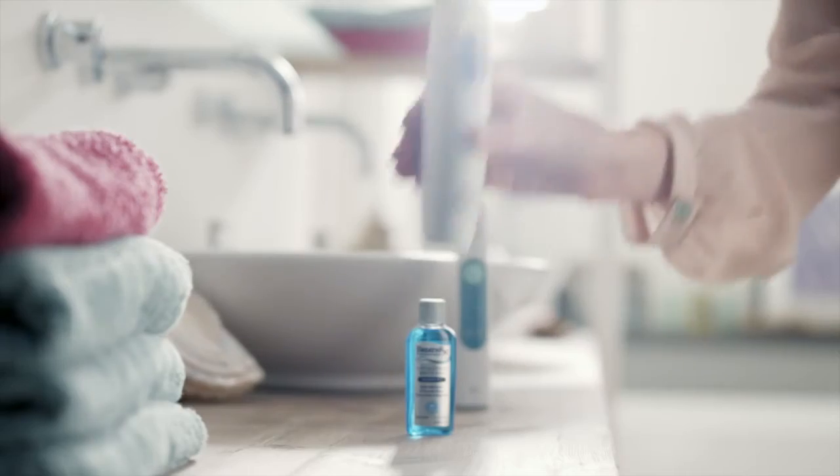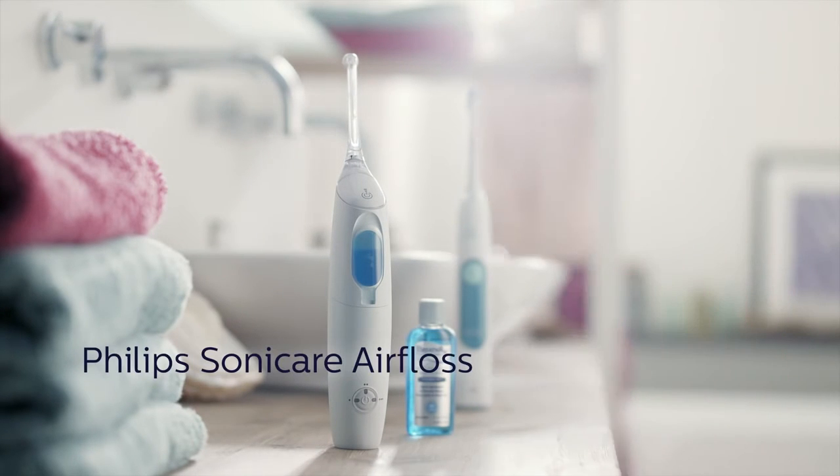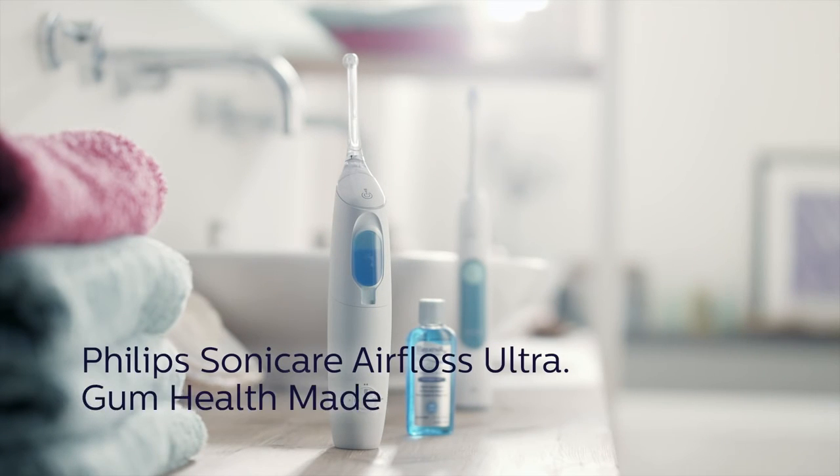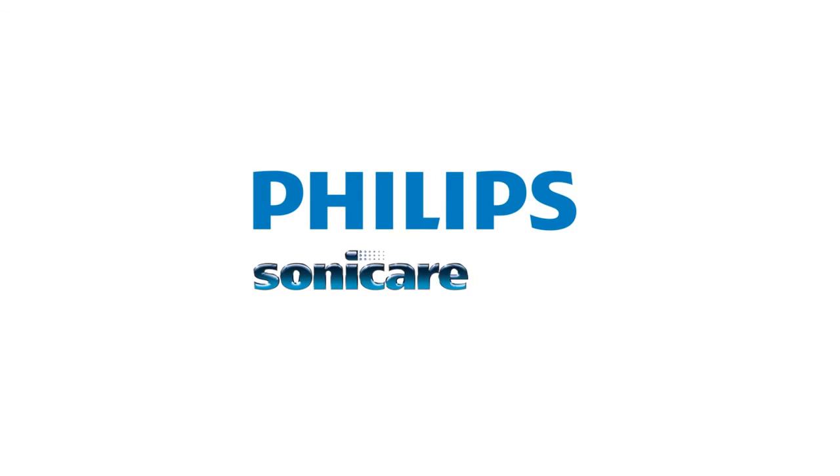Surprise your dental professional on your next checkup with a healthier and more confident smile. Philips Sonicare Air Floss Ultra. Gum health made easy. Innovation and you. Philips Sonicare.